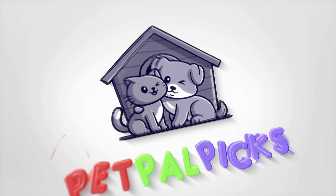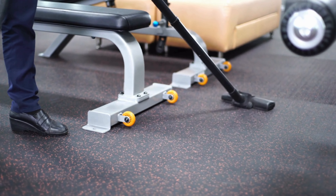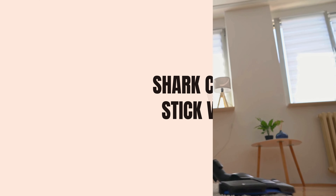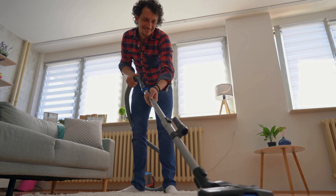Welcome to our channel. Today we're diving into a game changer for your cleaning routine, the Shark Cordless Stick Vacuum. This powerhouse promises to make your cleaning tasks easier, quicker, and more efficient.